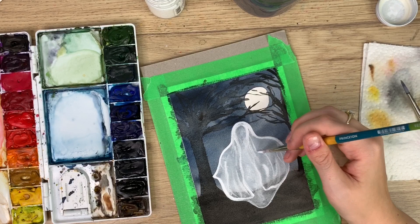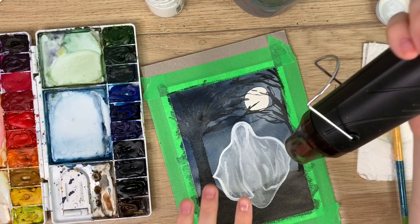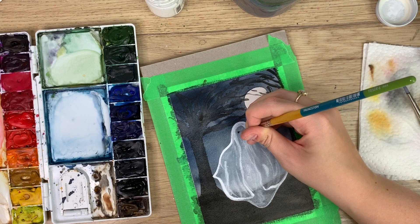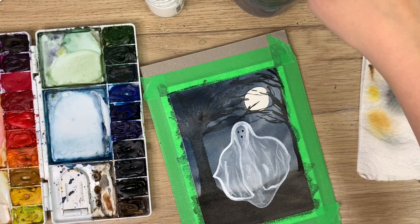There you go — then you can wait for it to dry and add black eyes. I'm just going to dry it quickly with my heat tool. Okay, so it's dry — I'm going to take some black and do some little black eyes like that, maybe a mouth like that, and there you go, you have a spooky ghost!